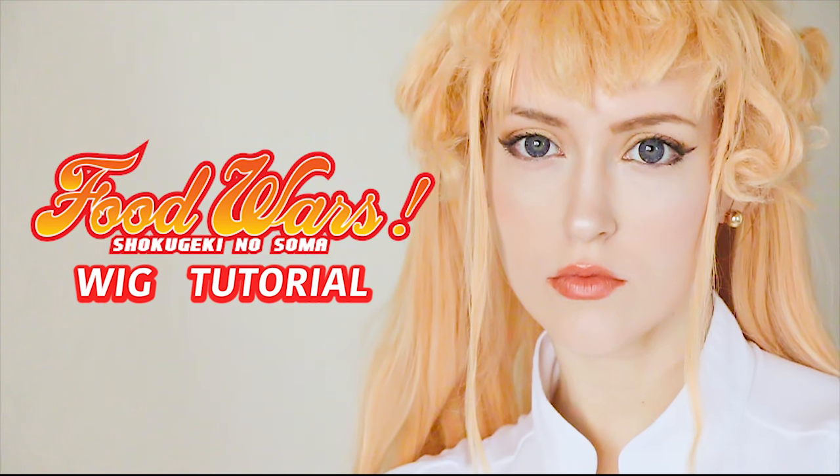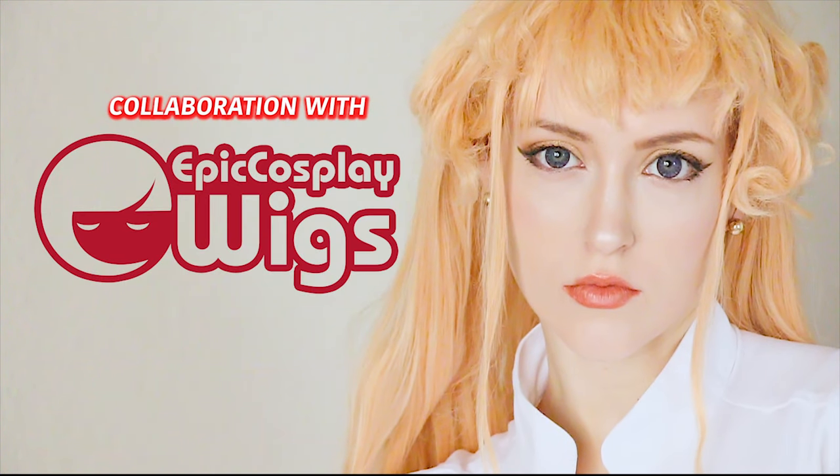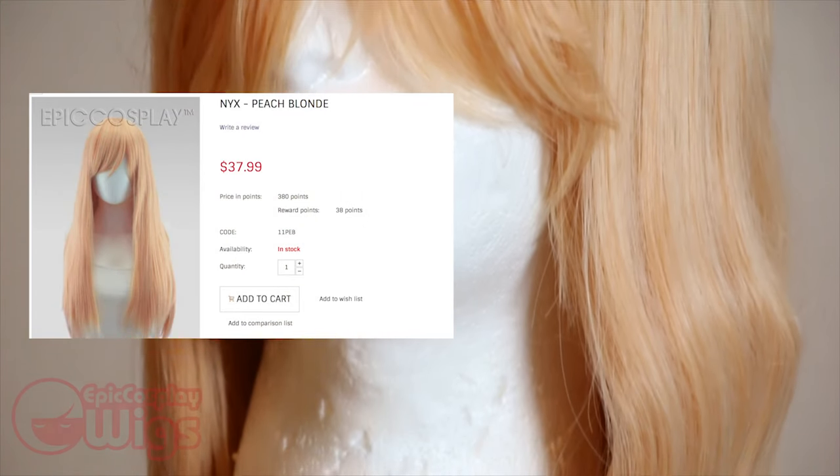Hello, hi, and welcome to my Arana Nakari wig tutorial. To get this goddess of the tongue started, I'm using the Nyxed wig in Peach Blonde from Epic Cosplay Wigs.